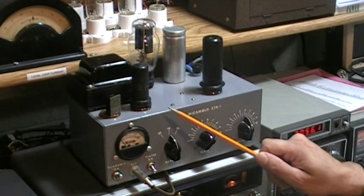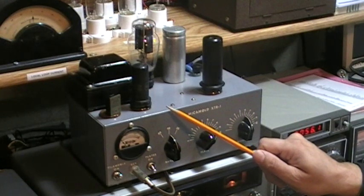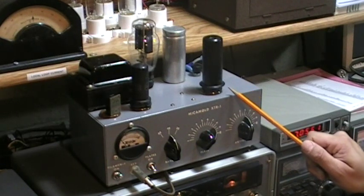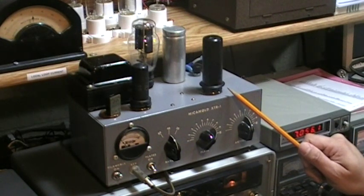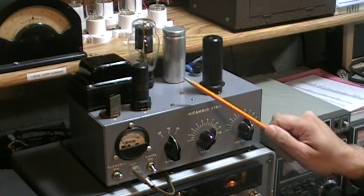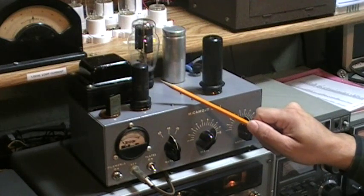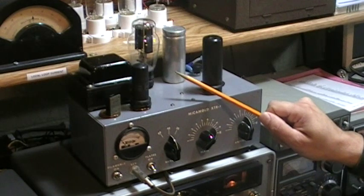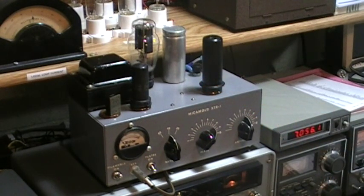The circuit is a fairly conventional master oscillator power amplifier arrangement. We have a 6AG7 crystal oscillator, which runs continuously whenever B-plus is applied, and then a 6L6 power amplifier, which is keyed through a cathode keying arrangement. The transformer is a nice, good-quality transformer that runs nice and cool. The rectifier is a Type 83 mercury vapor rectifier, which glows a nice, pleasant blue glow when one is keying the transmitter, at least under low-light conditions.